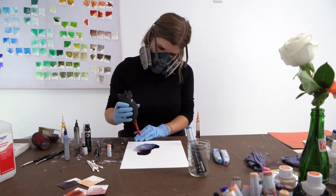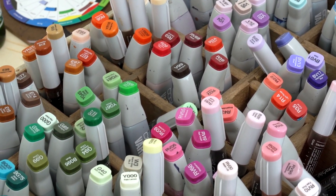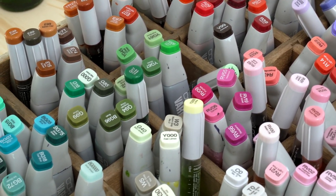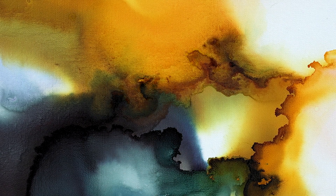Alcohol Ink is a highly pigmented ink. It's essentially what is used to make markers, but it's just in the liquid form. I use it on glossy surfaces, mostly synthetic paper. You can also use it on canvas and other surfaces like ceramic, glass, and metal.